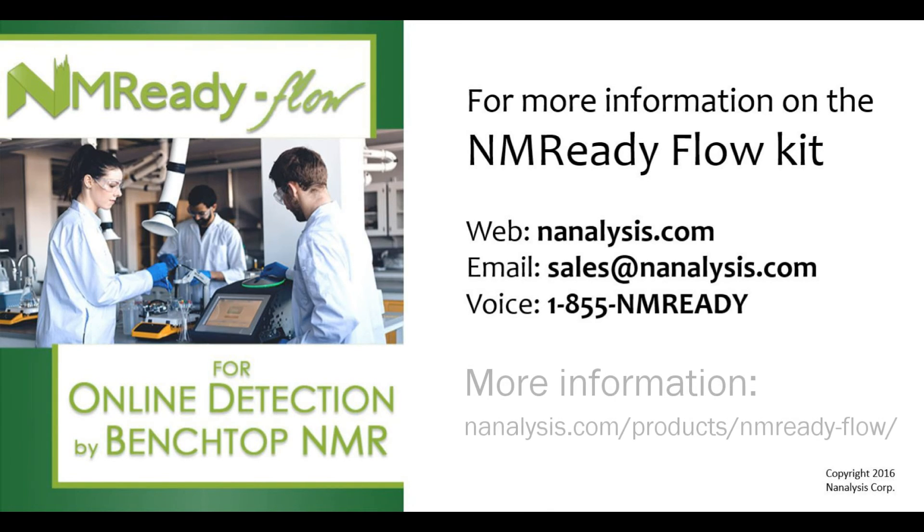Thank you again for your interest in the NMR-Ready flow kit. You can contact us about the flow kit and our other products by visiting our website, sending us an email, or giving us a phone call. Thank you again.